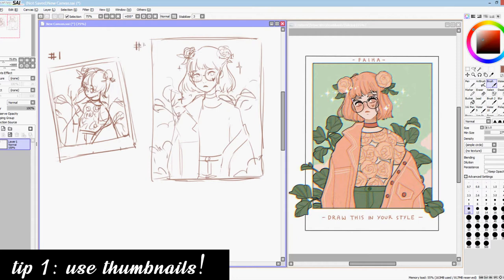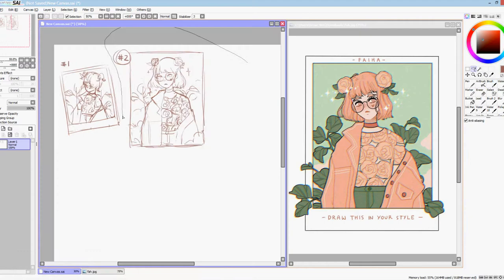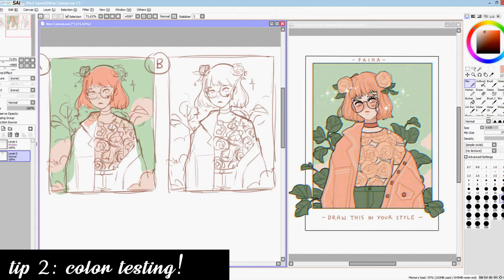My second tip is also related to prepping for the illustration, and that is to do some color testing. Try using different color combinations and palettes beneath your thumbnails. Something I find useful is using the layer modes of your drawing program to overlay the thumbnail with a desaturated purple or blue, because it helps the whole piece look a lot more cohesive in my opinion.